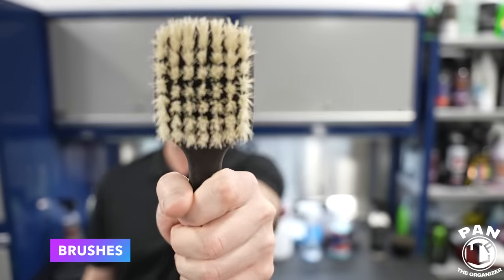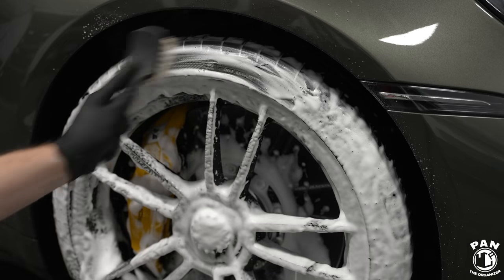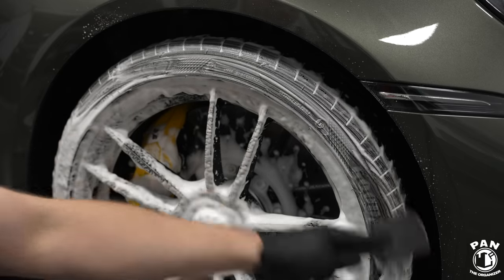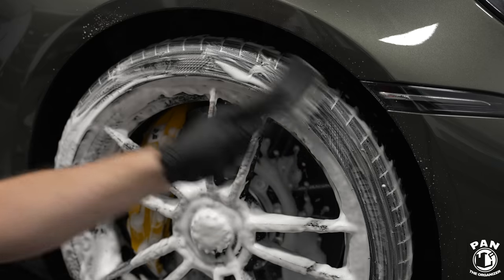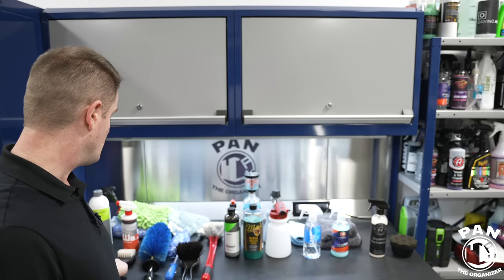We're going to need a few brushes. First, a tire brush — I like to use a stiff-bristle nylon brush like this one. It's quite small so it fits in your hand perfectly, and it scrubs away the previous layer of tire dressing when you're prepping tires with a degreaser, all-purpose cleaner, or dedicated wheel and tire cleaner.